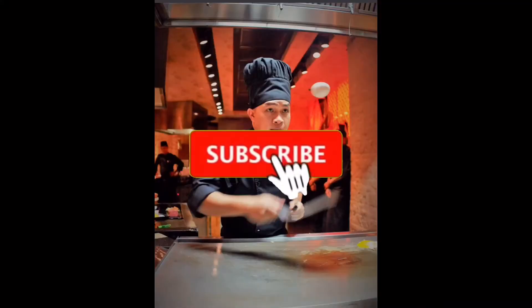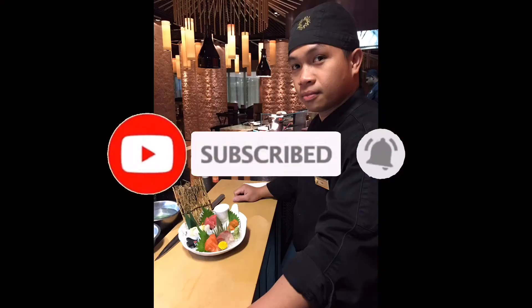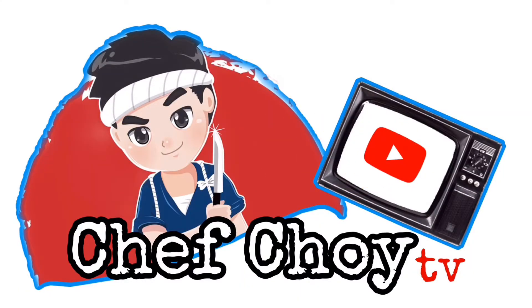What's up guys, welcome to Chef Choy TV! In today's video I'll be talking in English because we have lots of foreign friends watching our videos, so we will try to speak in English or Taglish — Tagalog-English — so everyone can understand. Big shout out to all our foreign friends watching. Thank you so much!